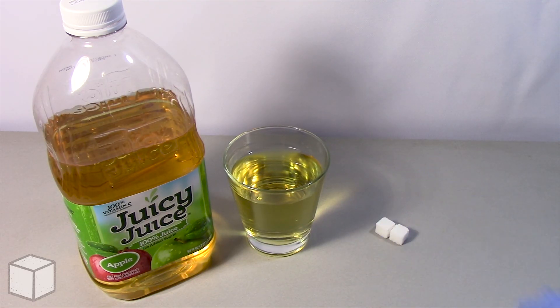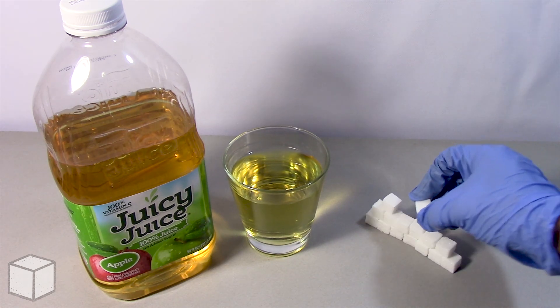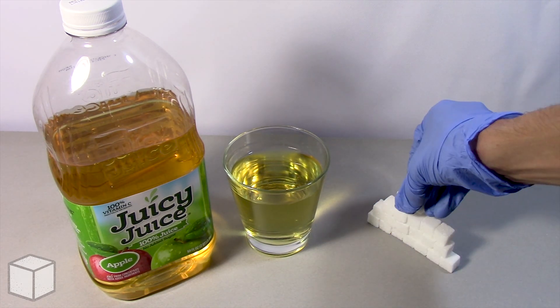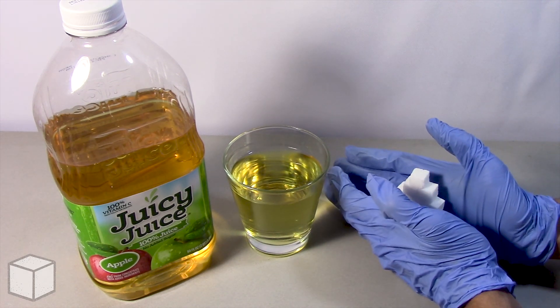So in conclusion, this Juicy Juice apple juice is loaded with around roughly 92 cubes of sugar. But as I mentioned in all of my videos, try not to be discouraged by what you've just seen. This video is not to scare or intimidate you from consuming this product. Instead, its purpose is to provide a visual on the potential amount of sugar someone can consume from eating too many sweets.